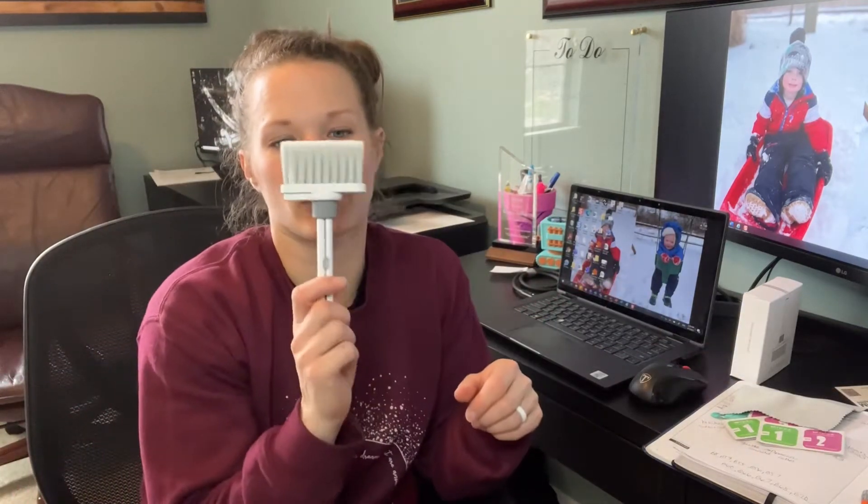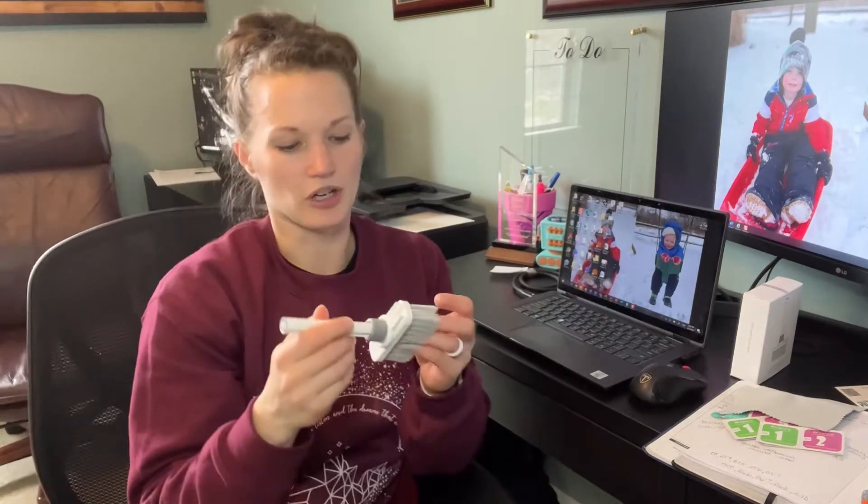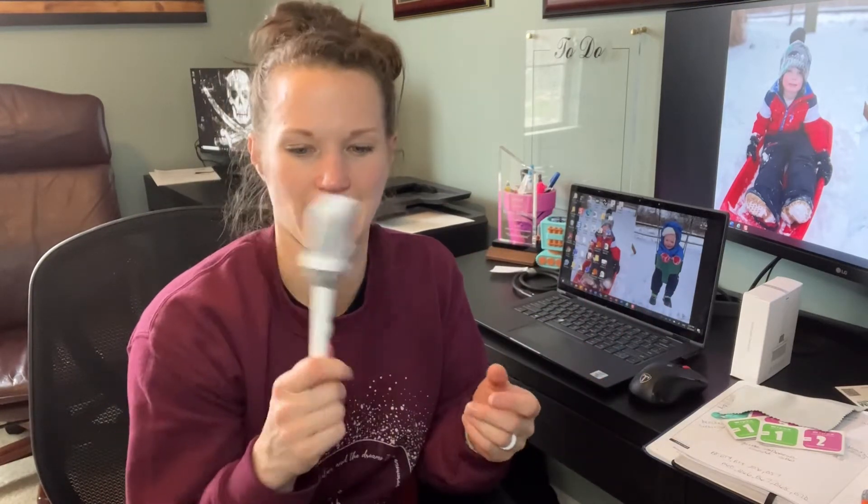Now let's get to the tool. So this tool is really cool. You can see here the brush — obviously you can use it to just brush the keyboard, brush the dust off. I have two dogs, so I regularly have dust all over my keyboard, so that's really handy.